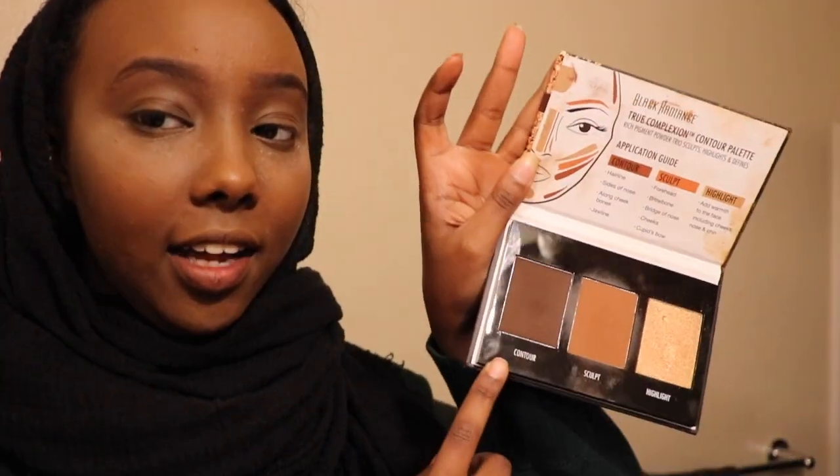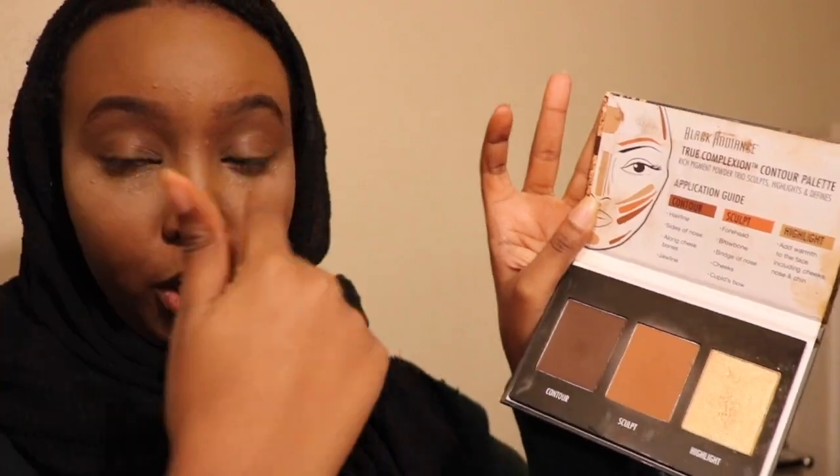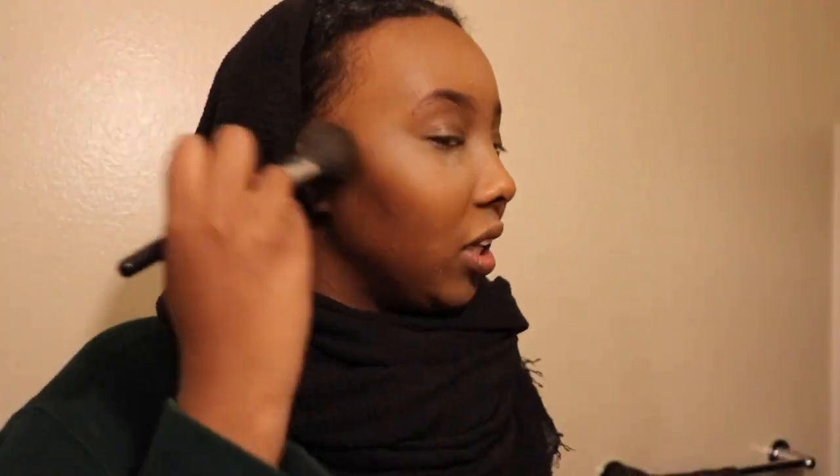Then I'm going to contour with the Black Radiance contour palette. I use this shade right where my natural contour line is, and if it's not dark enough I add the darker shade on top of it. Then I use another shade to do my nose. Next I'm going to contour my nose.